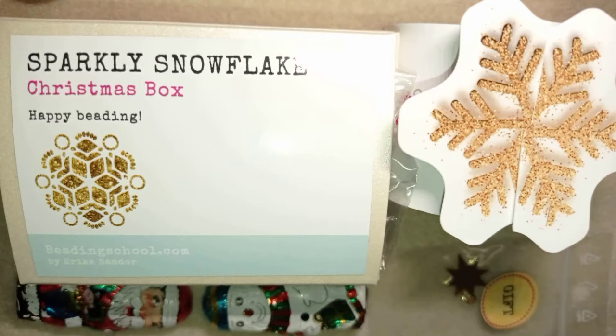It consists of rivoli, chaton, cabochon, so many beautiful crystals and also pearls and other amazing beads that you will see just in a moment. I want to thank so much Beading School by Erika Sandor for this amazing present that I wasn't even expecting — I received it just two days ago. It was an amazing surprise. I felt like a child on Christmas. Thank you so much my friends.